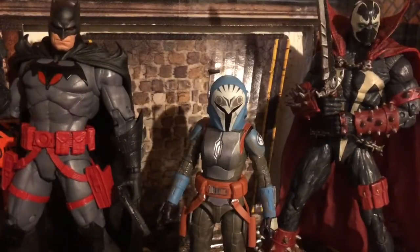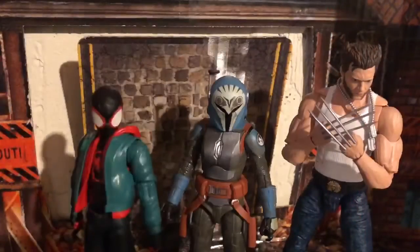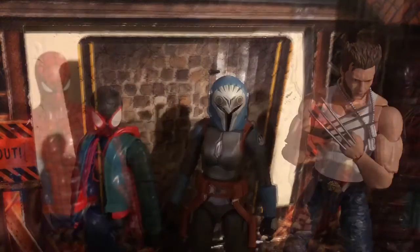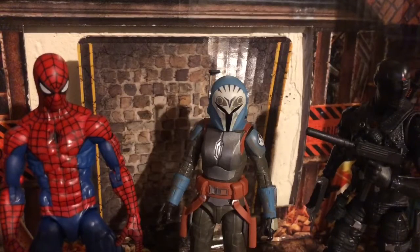For a McFarlane Toys comparison, here she is next to Thomas Wayne Batman and Spawn. I don't have Red Hood on me — I didn't feel like getting him for this review. And for your Marvel Legends comparison, here she is next to Spider-Man Into the Spider-Verse Miles Morales and a Wolverine from X-Men Origins. And last but certainly not least, here she is next to my two mascots of this channel, the Retro Spider-Man and the G.I. Joe Classified Snake Eyes.